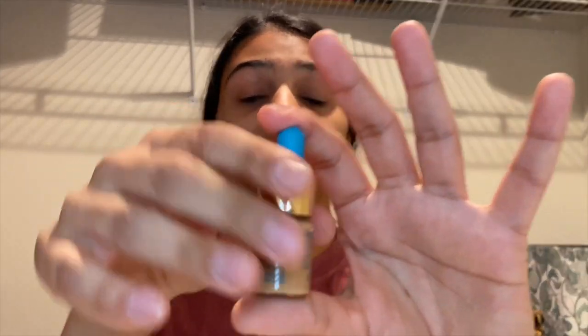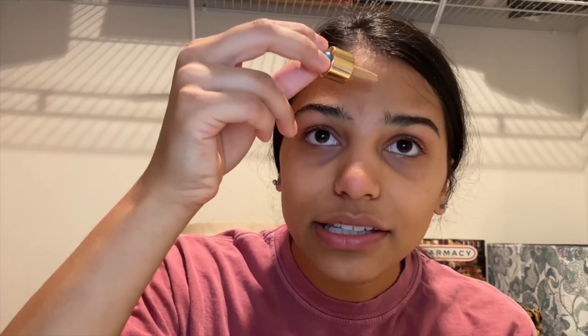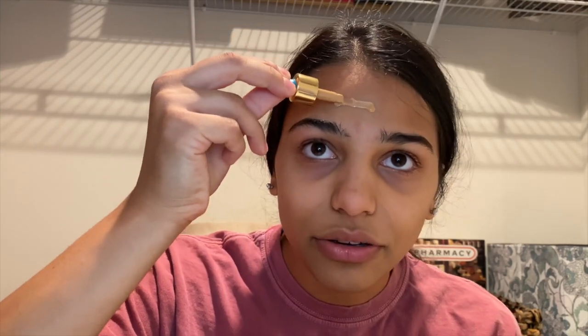Next I have the Tarte Rainforest of the Sea foundation in Tan Sand. It's called a water foundation and it has SPF in it. I think the packaging is super cute. It has a little dropper, so I'm just going to drop it onto parts of my face. This is just a little sample so I'm not really sure how much is left, but I have another one if we need it.